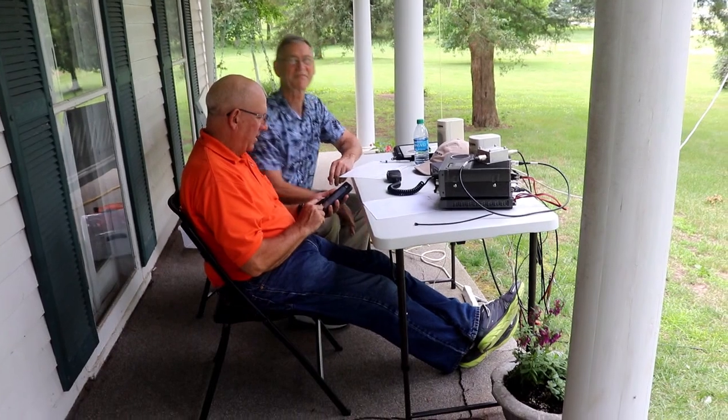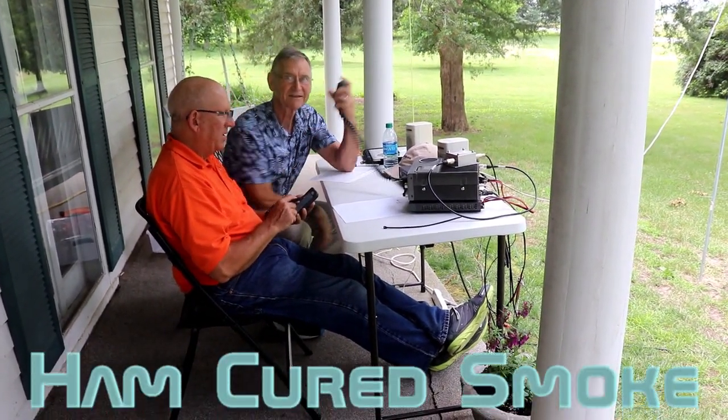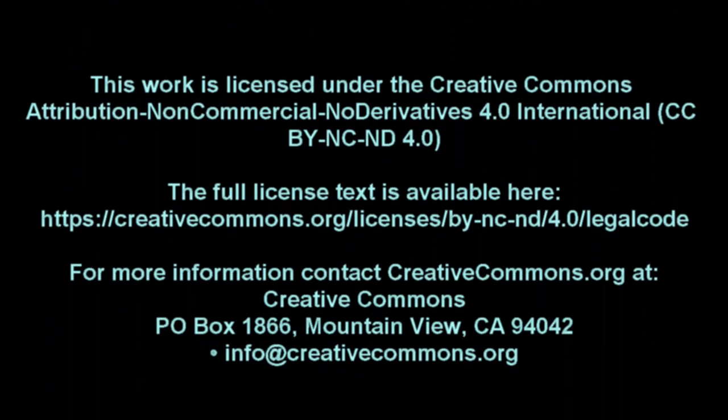Next time, we'll get back to the IC7300 and start covering operation of the Spectrum Scope. I'm Tom, WA2IVD, and thanks for watching Ham Cured Smoke.